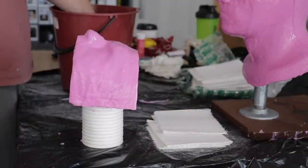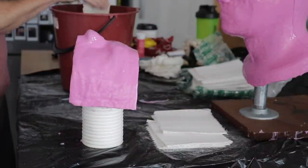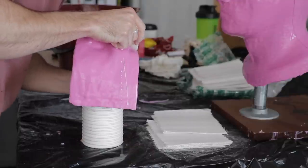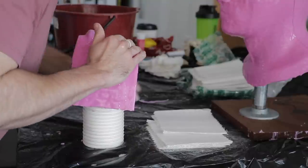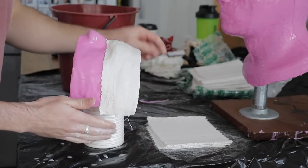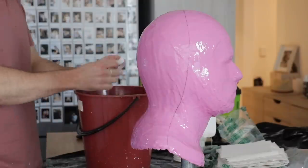Usually I do fiberglass for the mother mold, but in this case I did plaster bandage. Reason being: it's cheaper, and also because this cowl may not work out in the end. I kind of knew that going into it because I had this print sized up 3%, and I didn't want to spend a lot of money on fiberglass.